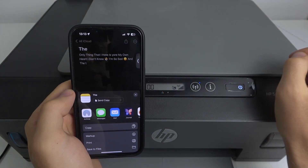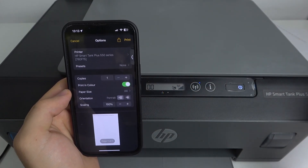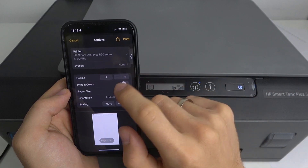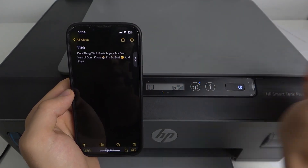Then click the share button, scroll down, click print, then choose to print in color or black and white. I want to print in color, for example. Then just click print.